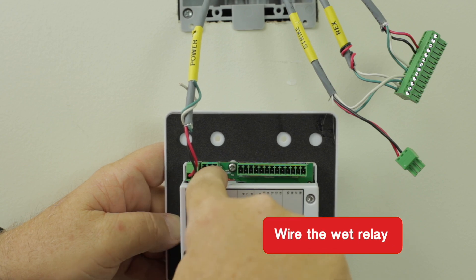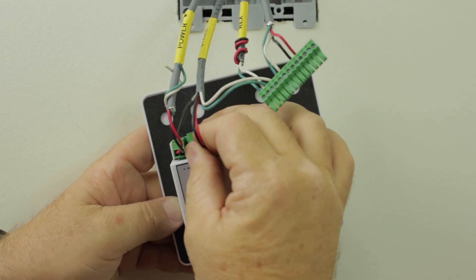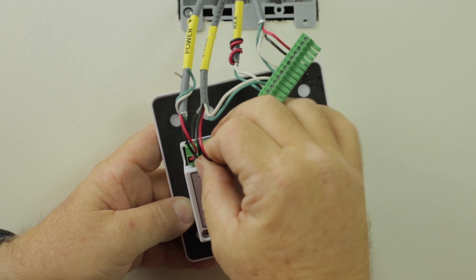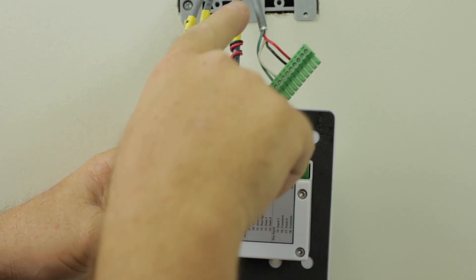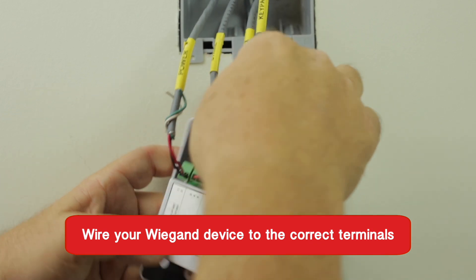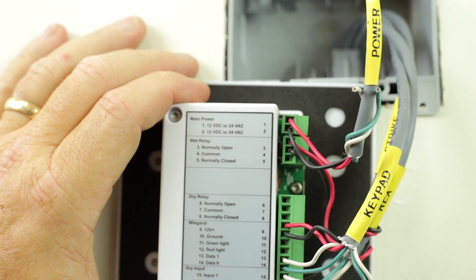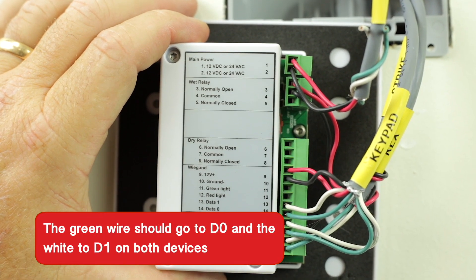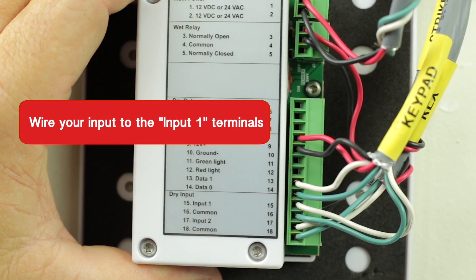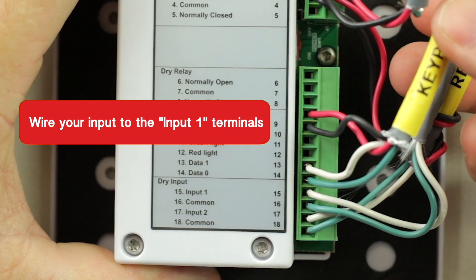Next, wire your wet relay to your door strike or contact. Please note, a wet relay will send voltage or remove voltage when activated. A dry contact relay will send or remove continuity. Then, wire your Wiegand device to the correct terminals as shown. The data wires must match on the EPM and your reader. The green wire should go to D0 and the white to D1 on both devices. Now wire your input to the input 1 terminals. This is a continuity loop that will check for a short to trigger an input.